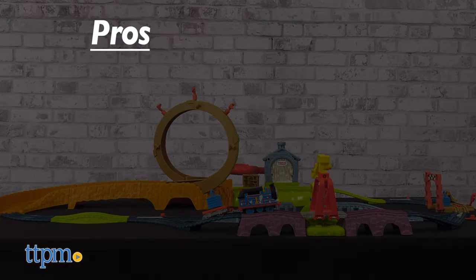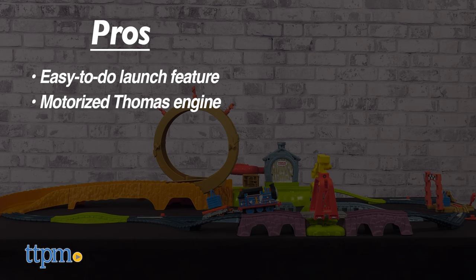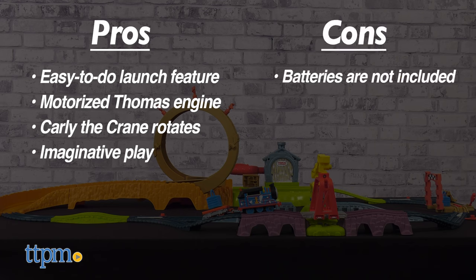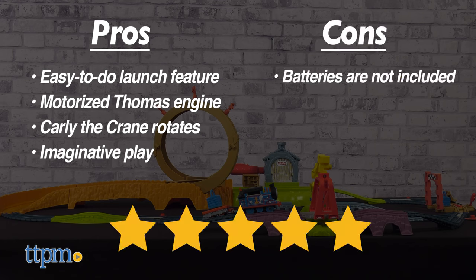The pros for this toy are the easy-to-do launch feature, the motorized Thomas engine chugs around the track, Carly the crane rotates to fix the track, and this inspires imaginative play. The only con is that batteries are not included, but I still give this five stars.